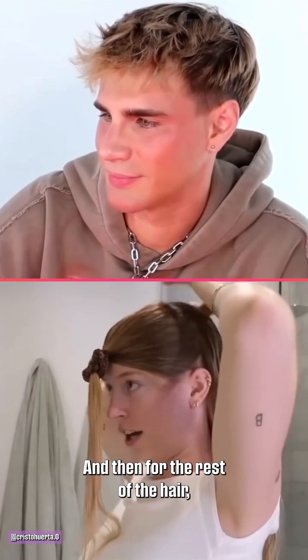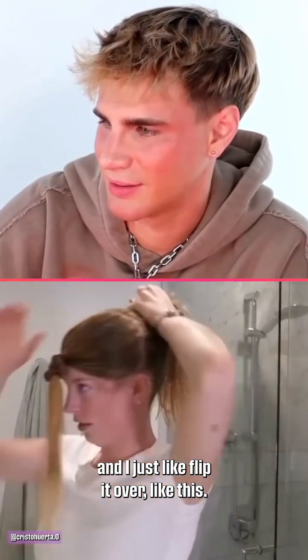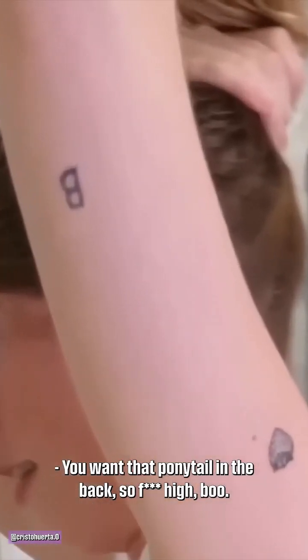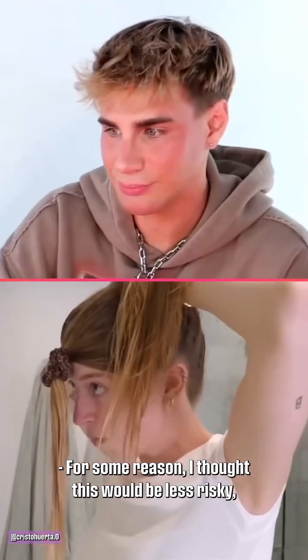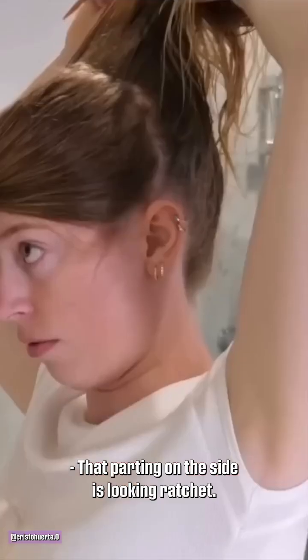For the rest of the hair, I'm just supposed to put it into a ponytail — I just flip it over like this. You want that ponytail in the back so high, and you gotta make sure all those bumps, lumps, and humps are out of the hair when you cut it. I thought this would be less risky, but now that I'm doing this, I feel like it's a lot more risky.